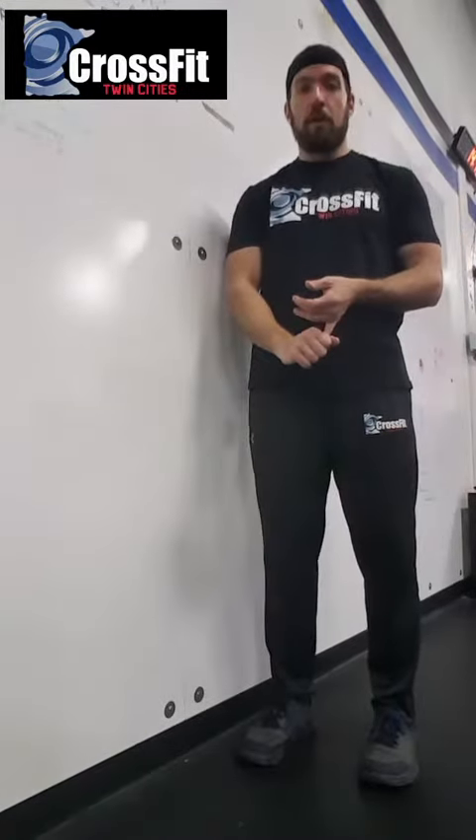The next item on the board is the wall squat. I have it written up as 3x5, but you can do any sets and reps. Before a workout, this is a great warm-up. It's a chance to work on the mechanical motion of the squat.